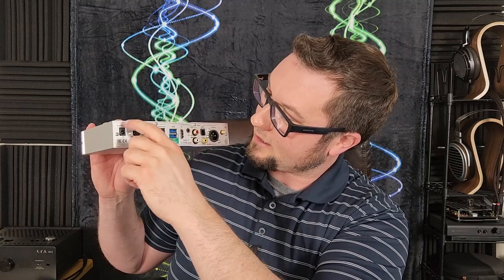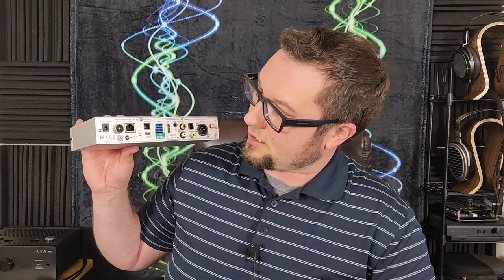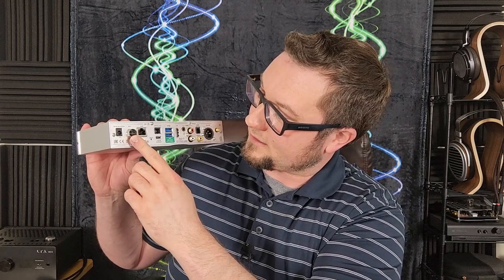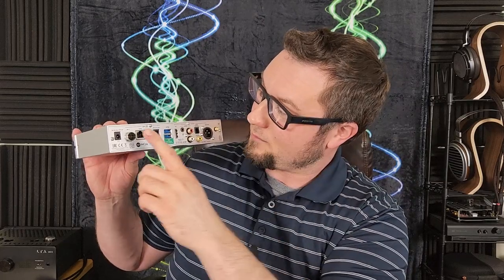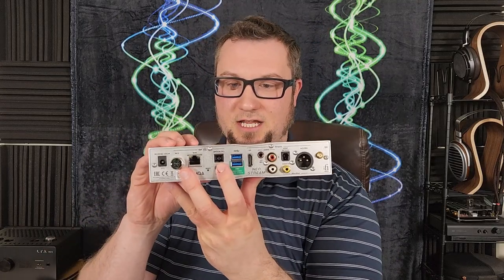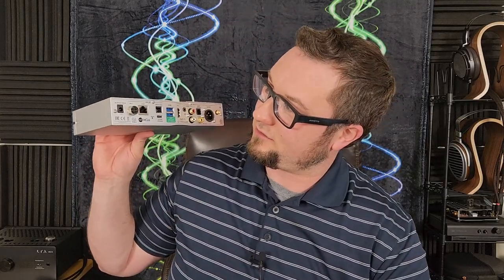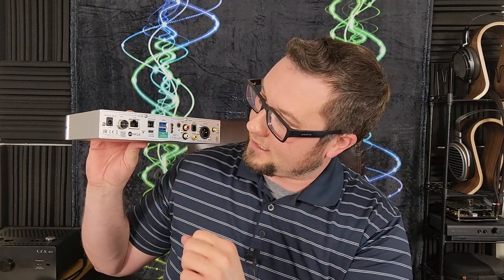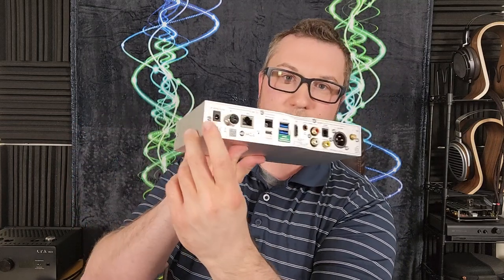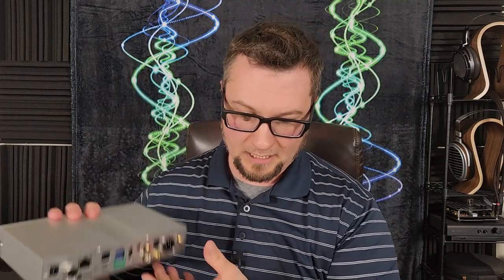Over here, we have three options for networking connections. We have standard RJ45 for Ethernet cable, an M12 connector — which I'm honestly not sure what that really is — and then a cool thing: they have an optical Ethernet connection here. We also have a system upgrade USB-C port, and the power input, which is a 9V 3A to 15V 2A power input.